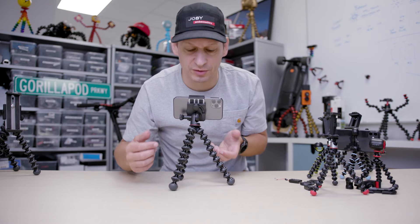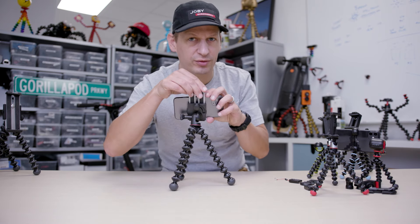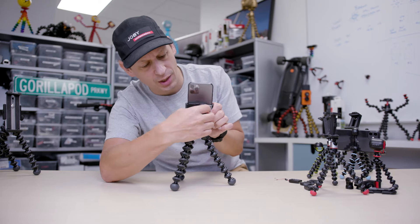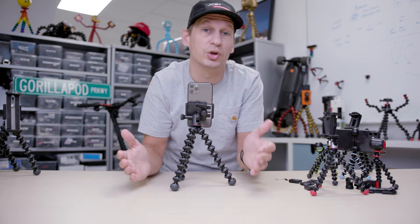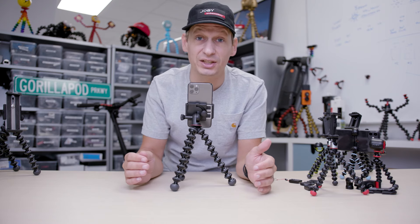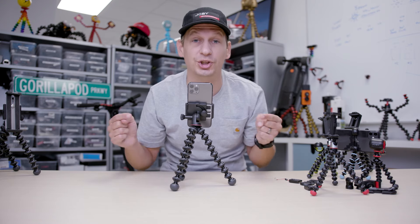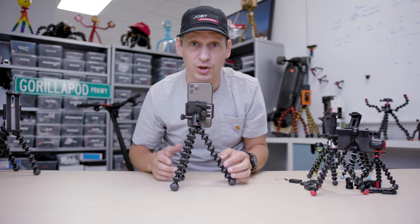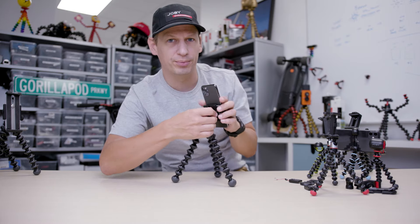Another awesome little feature of this product — if you're into vertical storytelling, you can set it up so you're straight away shooting vertically. You are vertical storytelling. If you're doing Instagram stories or a bit of TikTok, this is the product you need. You can set it up, stand back, drop some moves, and you're creating content. That's the Griptite Pro.